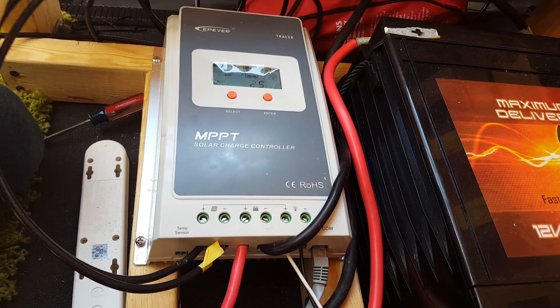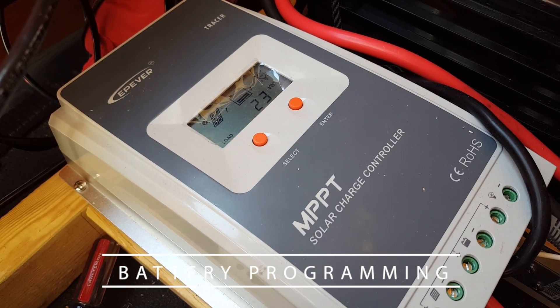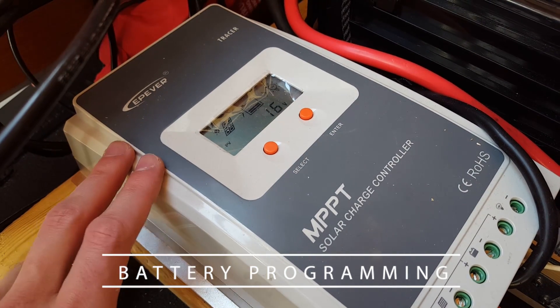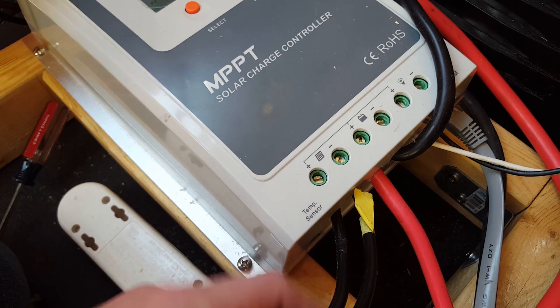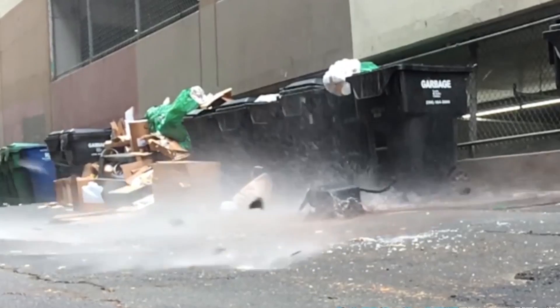A solar charge controller is needed in virtually all solar systems that utilize batteries. The job of the charge controller is to regulate the power coming in from the solar panels into the batteries. You can't just wire the panels directly into the batteries — overcharging them will at the least significantly reduce battery life, and at the worst damage batteries to the point that they are completely unusable.